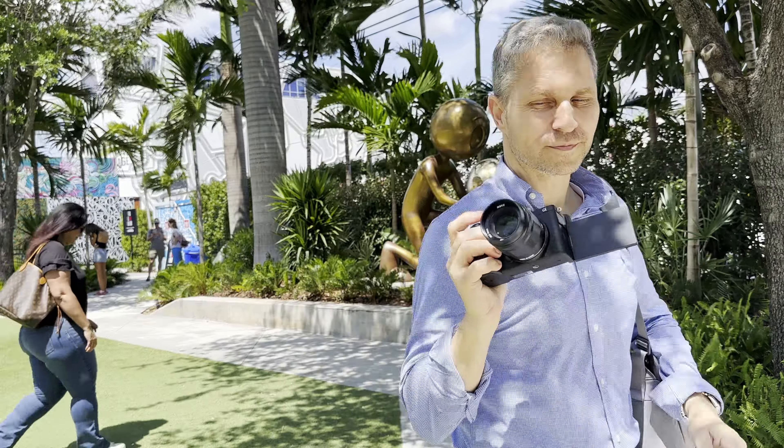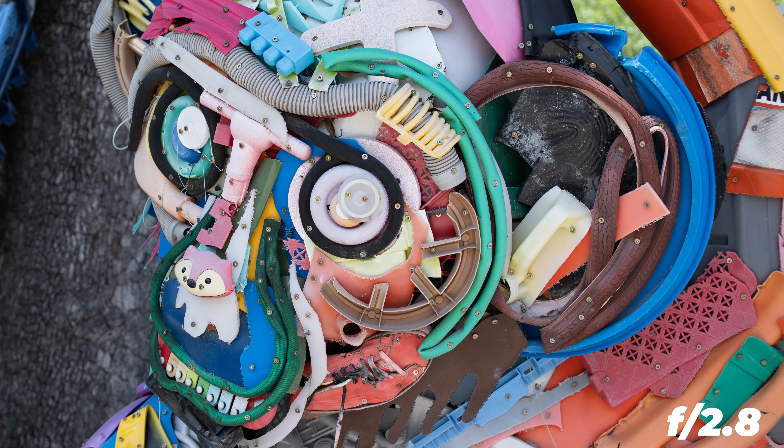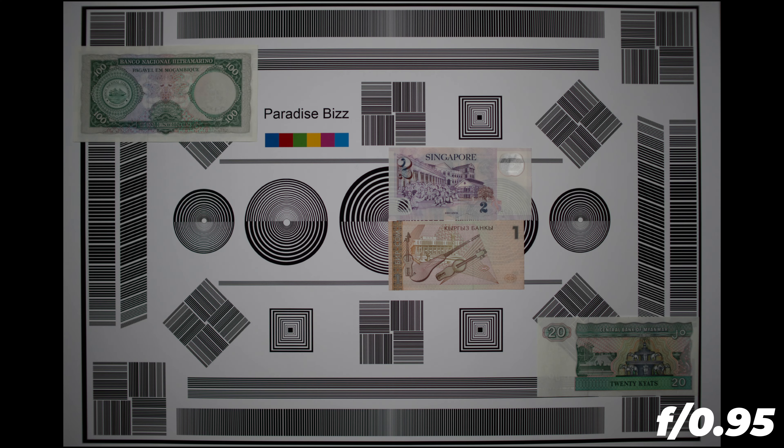Although we have good sharpness and contrast already wide open, I found the sweet spot of the Meike 35mm f0.95 to be f2.8. It is very nice that we have barely any distortions, and this makes this lens even more attractive.